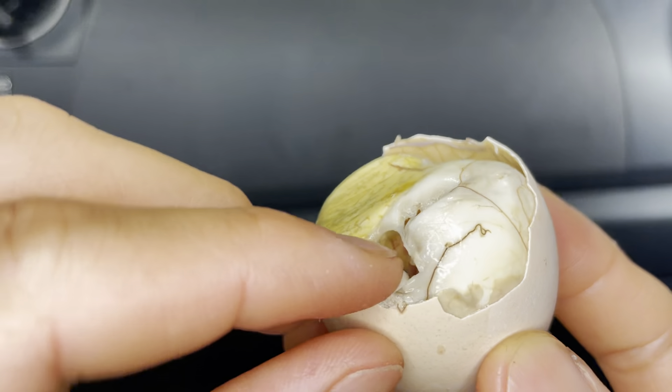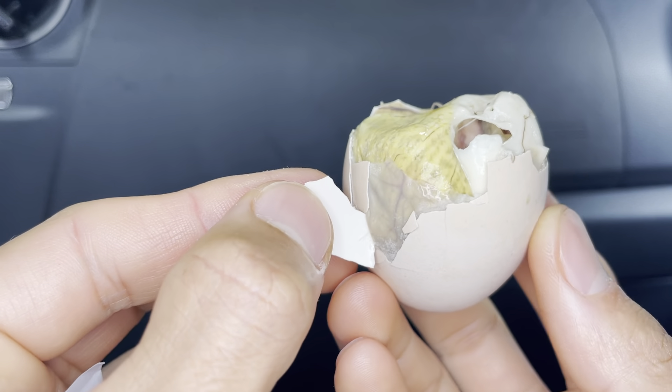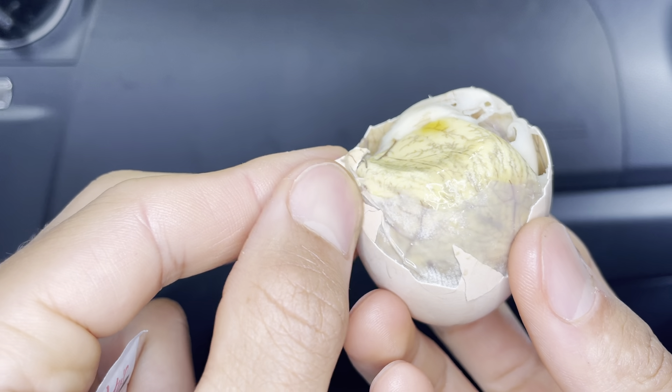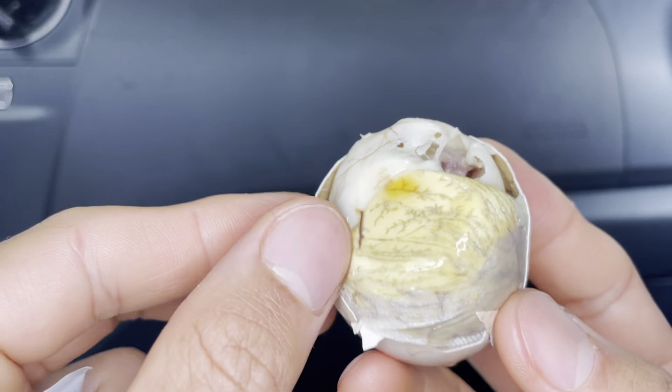Where is Lao's balut by the way? Please let us know in the comments below. Take out the little membrane — there is a soup. So you don't spill, you have to drink the soup.